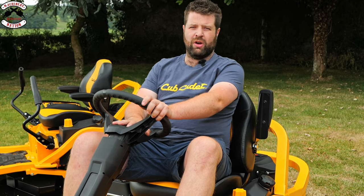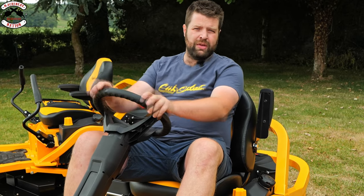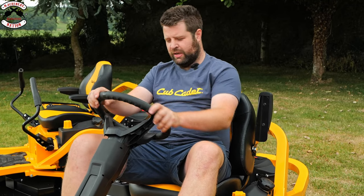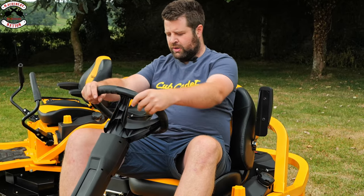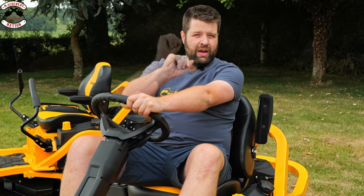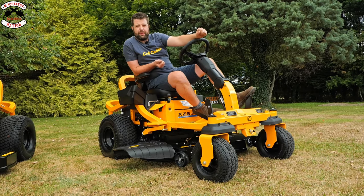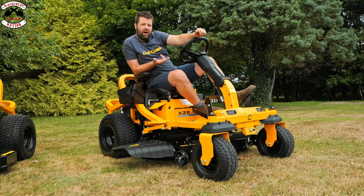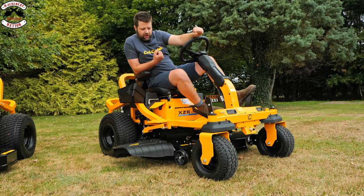But why would you choose this zero turn over the stick steer? Well, if you've got sloping or uneven ground and steep hills, this will track like a billy goat going up a mountain. It is fantastic — you've got a nice tight turning circle, true zero turn, but it also gives you the stability and safety of a conventional tractor in a zero turn form. One thing you always get with Cub Cadet zero turn mowers is they are high strength, high performing, high cutting result machines built on tubular metal constructions.